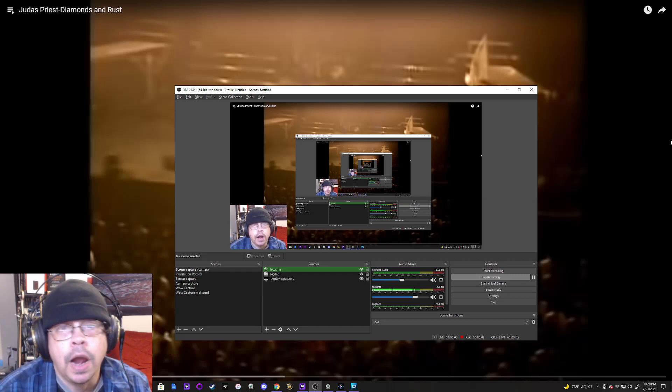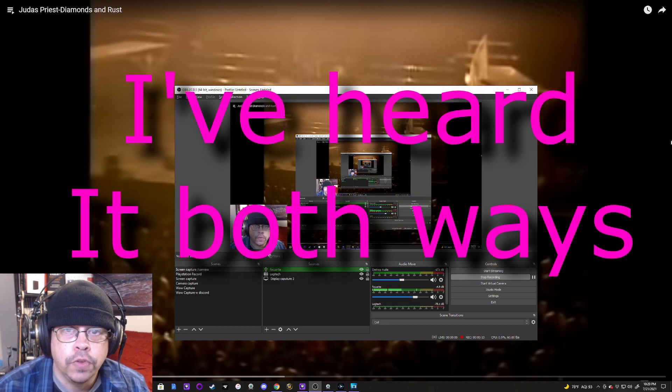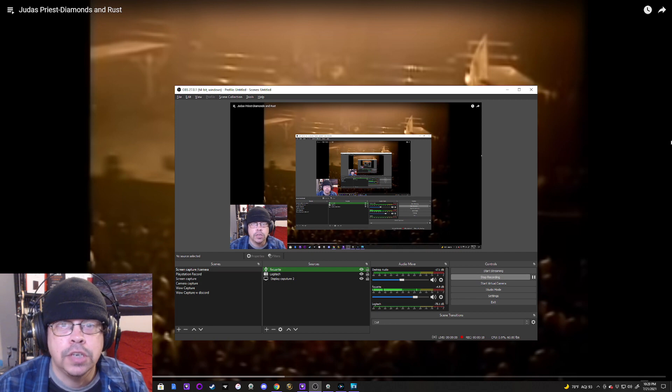Hello, Richie V here and I'm back with another nostalgia review. A nostalgia review is when I look back at something with rose-tinted glasses and see if it still holds up today.